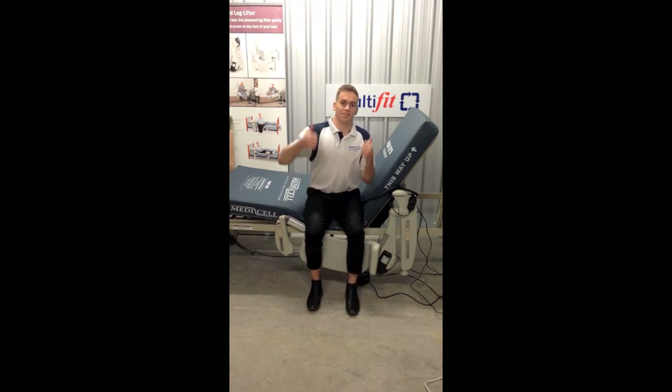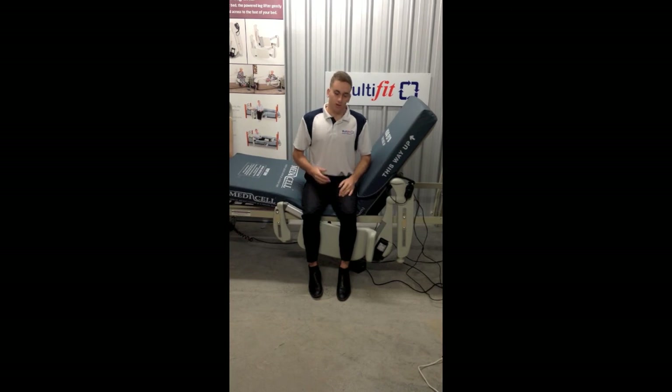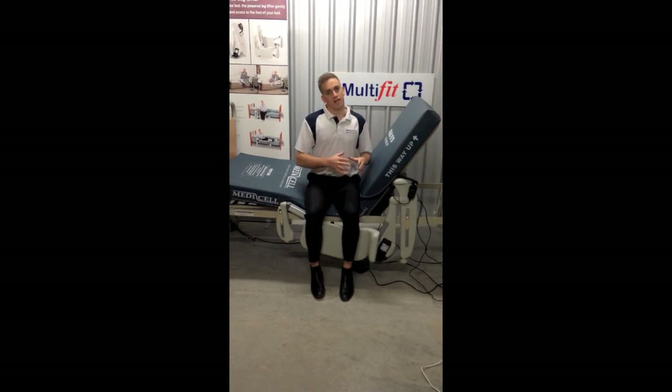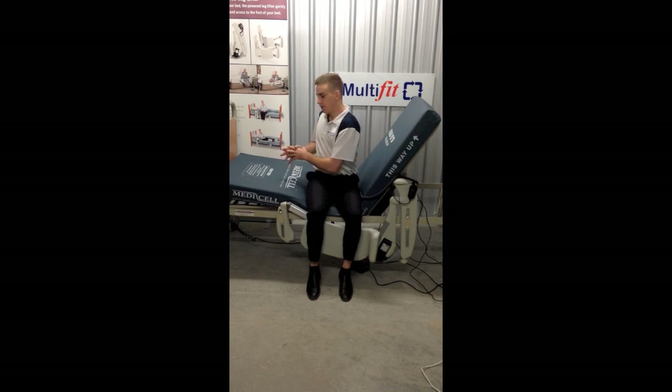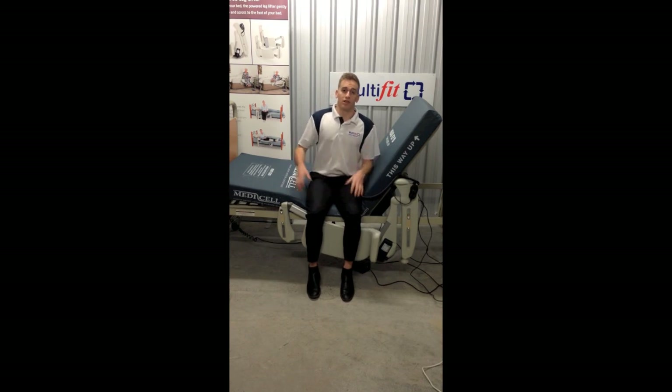Thanks for watching the video. So that's how to set up the leg lifter. If you can't use the leg lifter — if it's too much strain to twist your body — then we recommend an easy-access bed as another option. Click on the link to view the easy-access bed.